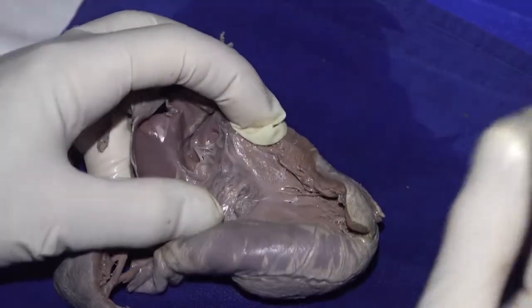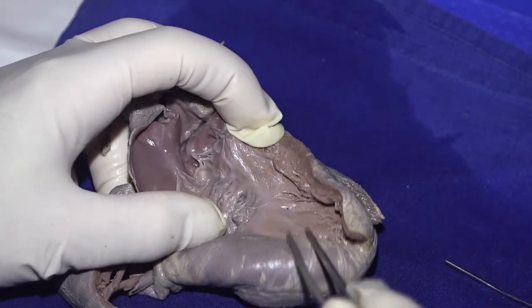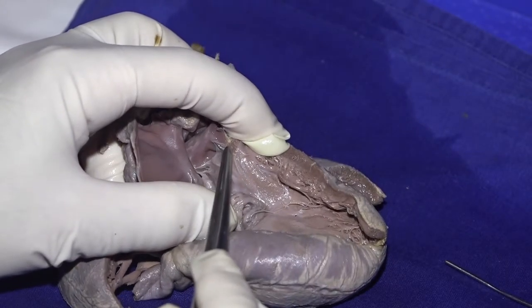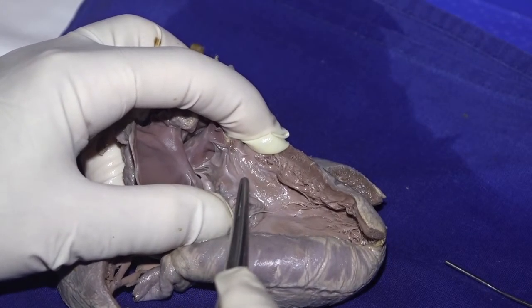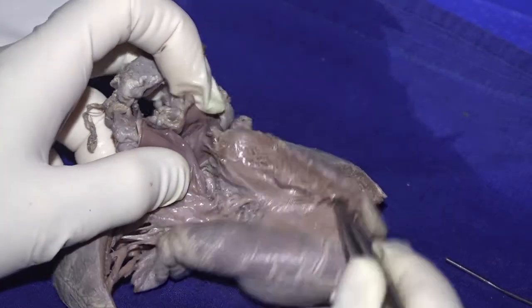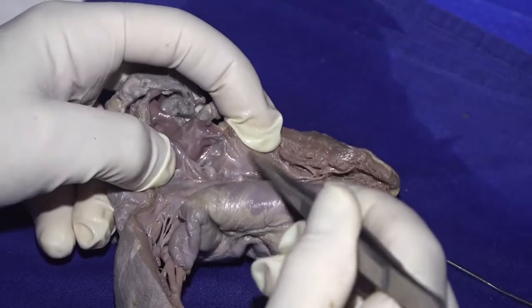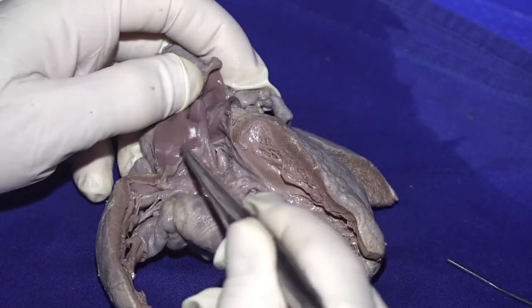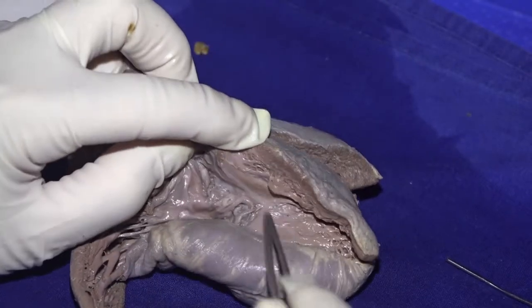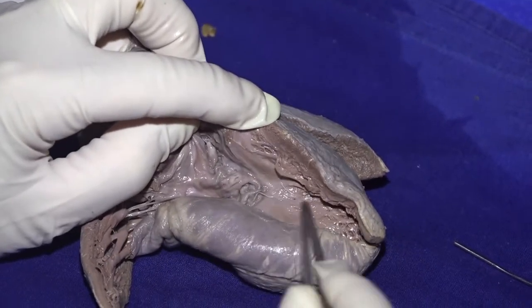We've been talking about the eye of faith to see the conduction system, and I think you can see the atrioventricular bundle as it descends here in front of this area of the tissue tag. It's come in front from here — the atrioventricular node — and there is the bundle descending, and then here we have the ramification of the left bundle branch.